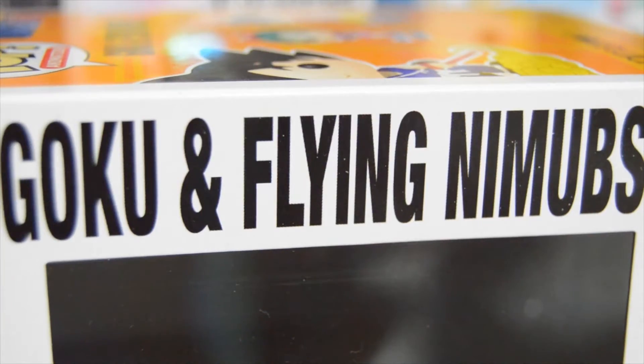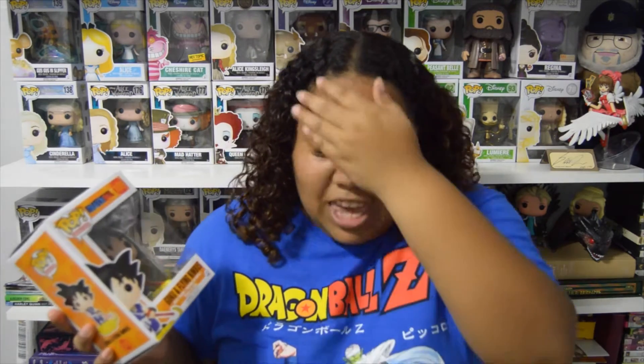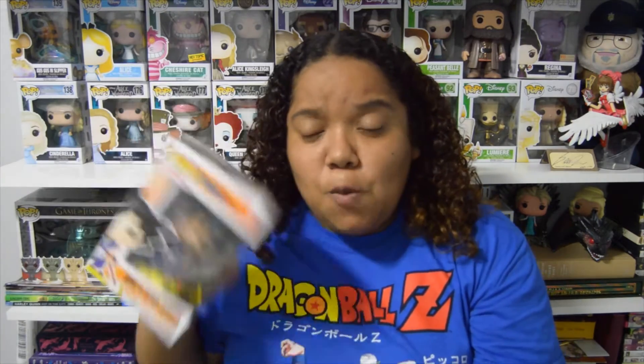This Goku is actually pretty cool because on the box it actually has a misprint — they misspelled 'nimbus' right here on the side. It was the last one at my GameStop, and the lady said this is the one with the misprint on it. She mentioned some guy was trying to call GameStops to get it, and I was like wow. I just got it because I thought it was really cool.